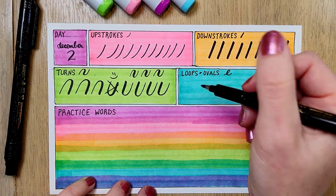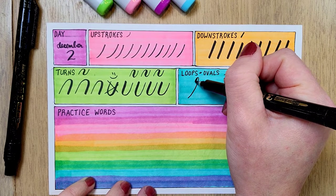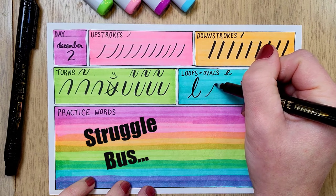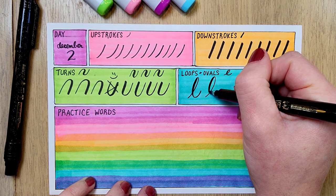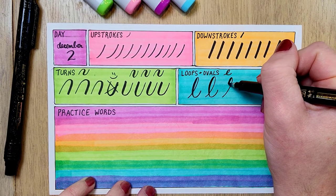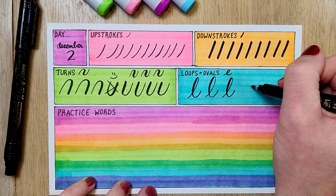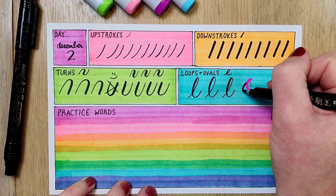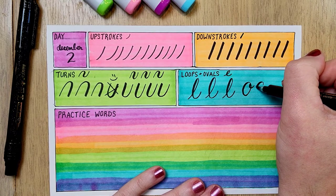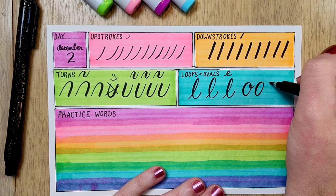Next it's time for loops and ovals. And while these can be the most fun, I also find them the most challenging to get right. I am getting a little better every day, so here's to practice. And a tip for the ovals: it is helpful if you start kind of in the upper right corner rather than somewhere else like on the top or the bottom — that just makes it easier to connect those two thin strokes together.